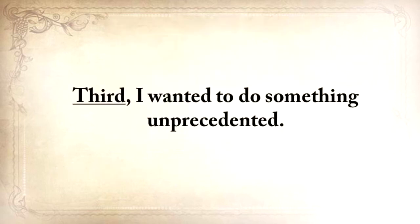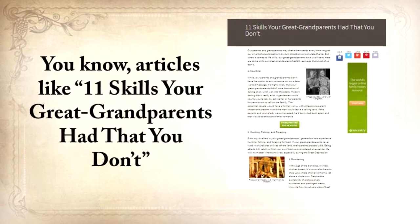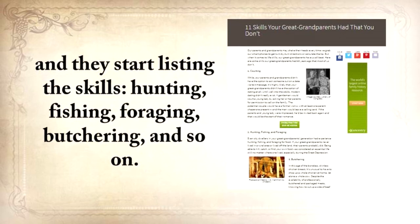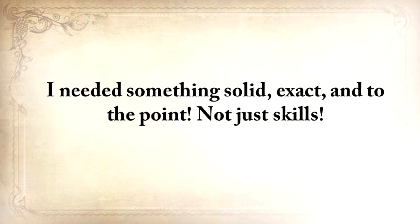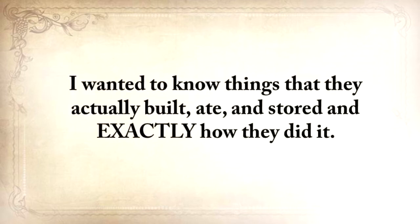I wanted to do something unprecedented. You know, articles like '11 skills your great-grandparents had that you didn't' — and they started listing the skills: hunting, fishing, foraging, butchering, and so on. Well, this kind of information will never help anyone. I needed something solid, exact, and to the point. Not just skills — I wanted to know things that they actually built, ate, and stored, and exactly how they did it.